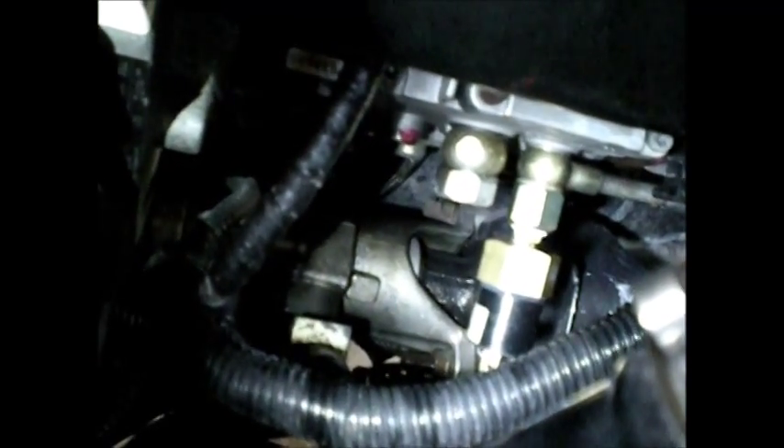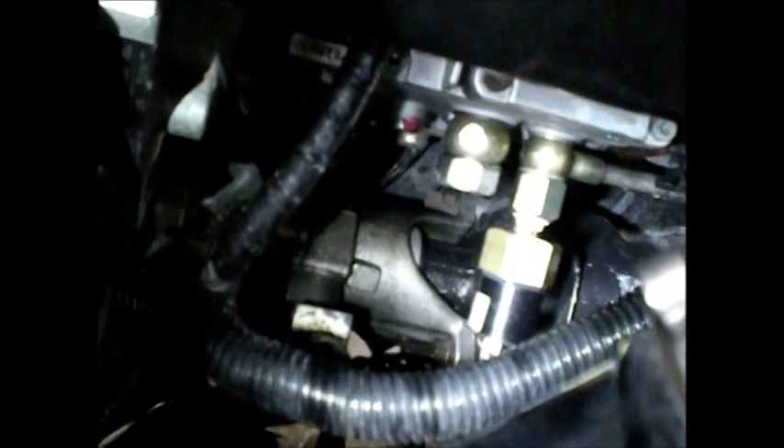I'm now going to run the wiring up into the cockpit and drill a hole in the A-pillar and start hooking up the wiring for the temperature gauge, the boost gauge lights, and the warning light.